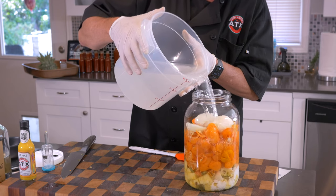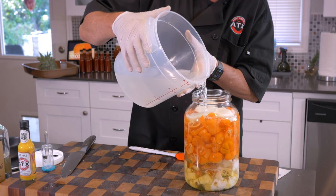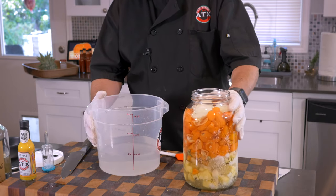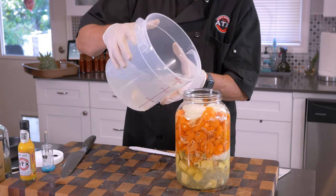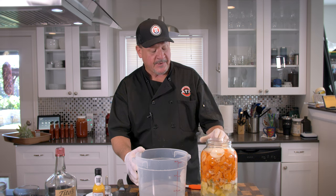Now when you put the brine in, you want to have a little bit of headspace — but not too much, because oxygen getting in there can promote mold growth. We've got our salt dissolved in the water; let's get it into this gallon container jar. Remember: 140 grams of salt is three and a half percent of 4,000 grams of water. When this starts fermenting it's going to expand, so you want about an inch of headspace from the top.